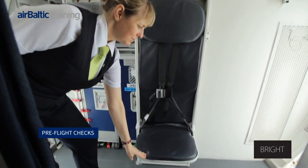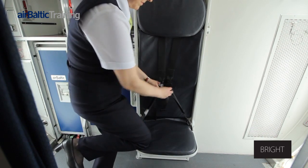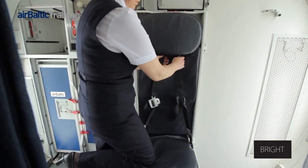Pre-flight checks. During the pre-flight equipment check, it must be ensured that the seat base lowers and retracts when released and that the inertia seat belt is working.